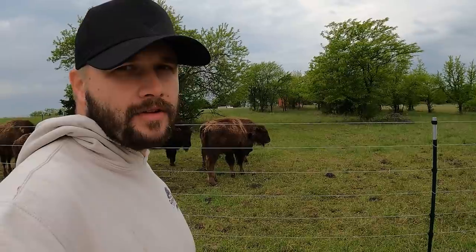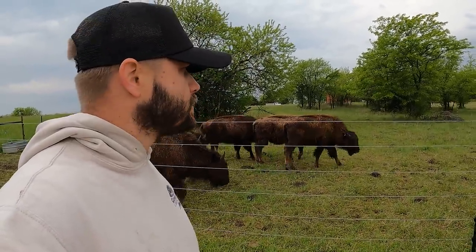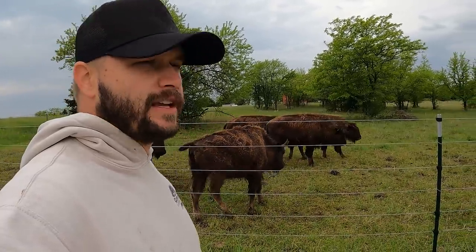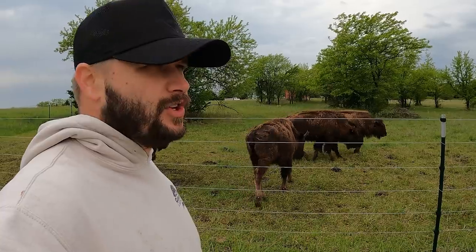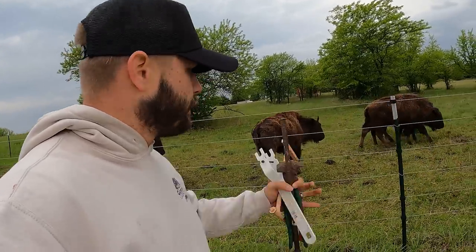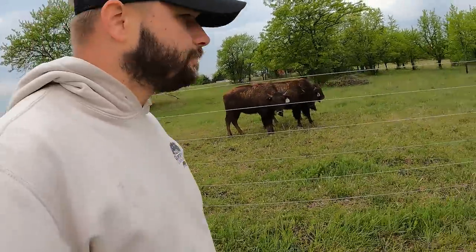It's grounding out somewhere. Either we broke an insulator, multiple insulators, or we got some sticks touching it. Usually sticks don't really do it — it's probably something metal. So we've got our tools here. Let's walk around the fence and see if we can figure this out before they get out.